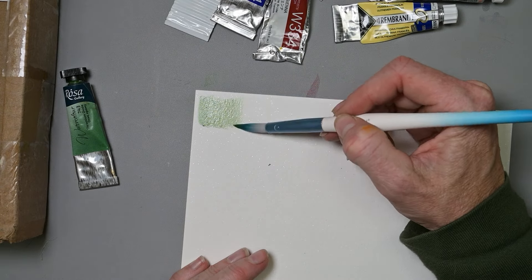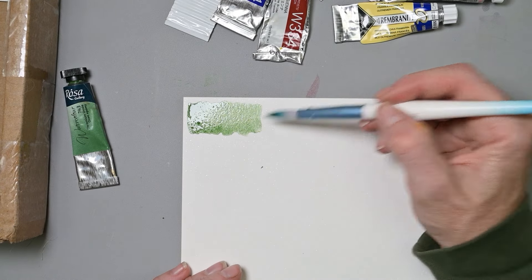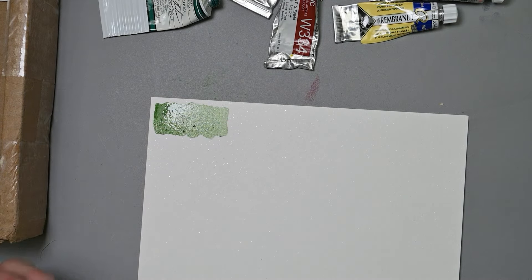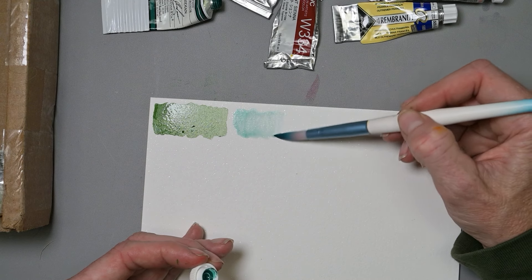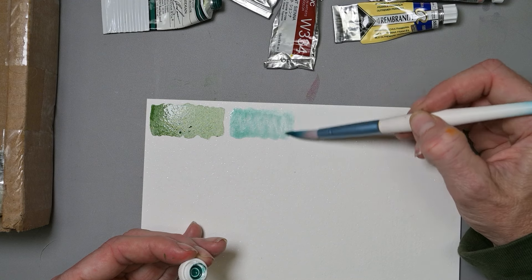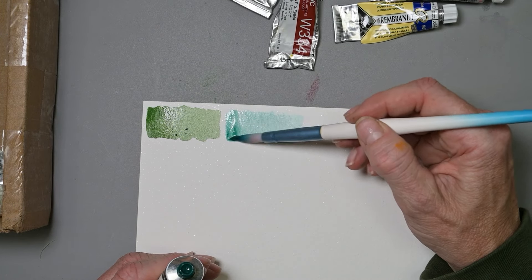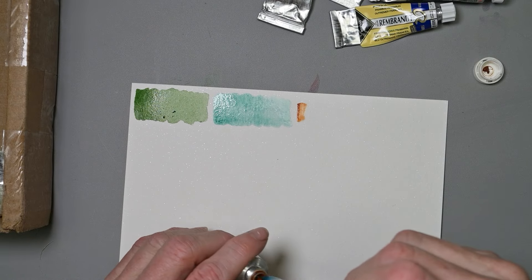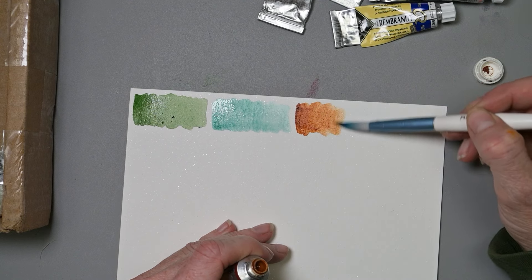That's a pretty hue. M. Graham Viridian — this is a true Viridian, so it's not going to show up super strong like phthalo greens. Since it's a PG-18, it's always going to be a little lighter than any phthalo green. Holbein Burnt Sienna — that's pretty, it has a lot of orange tint leaning through it.